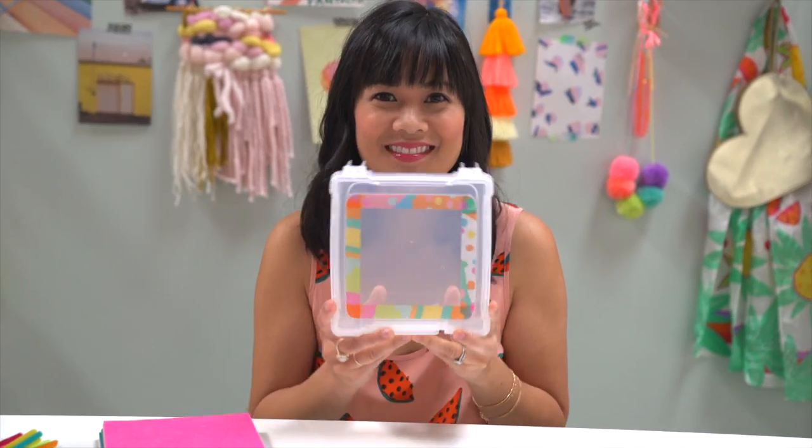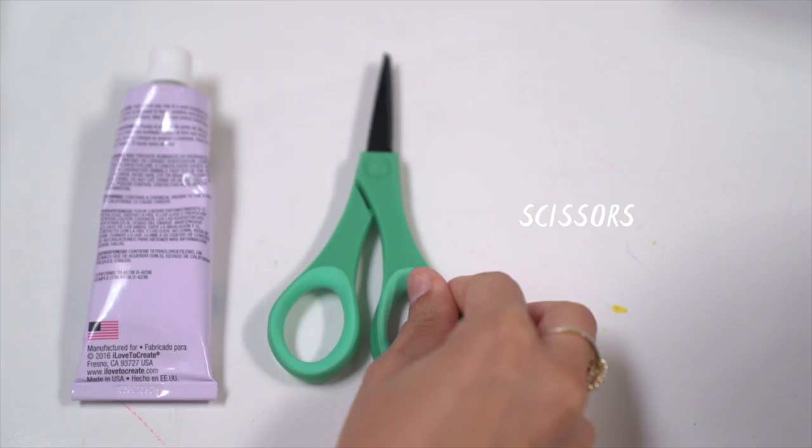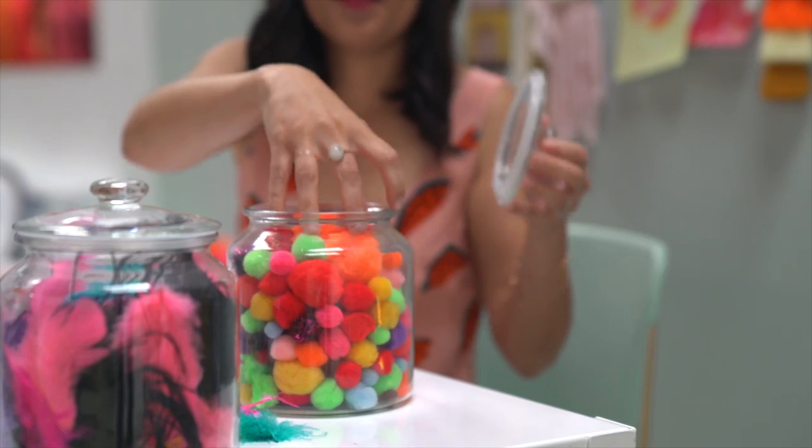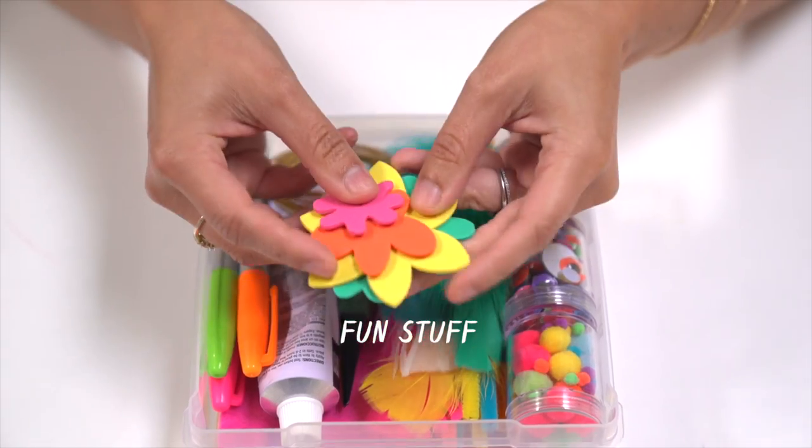You'll need a small box to hold all of your supplies, felt, fabric glue, markers, scissors, pipe cleaners, pom-poms, feathers, sequins, wire, and foam shapes.